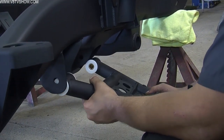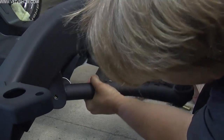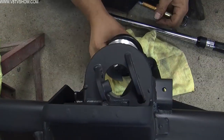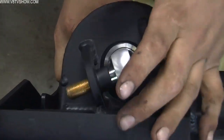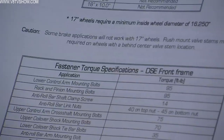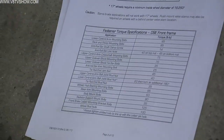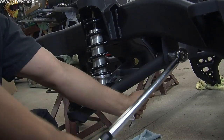You essentially bolt everything together, starting at the bottom and working your way up. So you hang the control arms, put the coilover springs onto the coilover shocks, hang them, and put all the through bolts together. Something unique about the Detroit Speed subframe is they want you to torque everything when it's unloaded. Most suspension manufacturers want you to torque everything when it is loaded, so I went ahead and torqued everything as I went per the instructions.